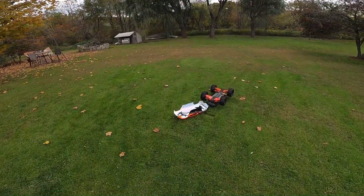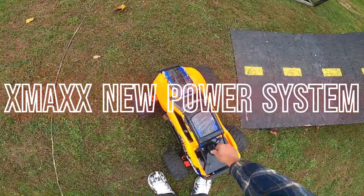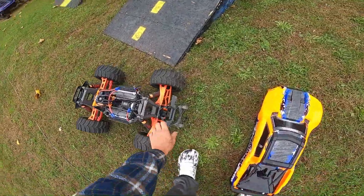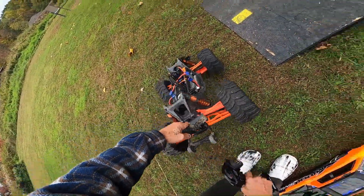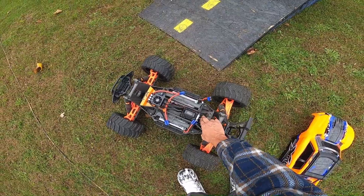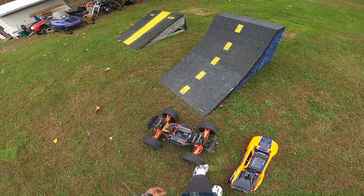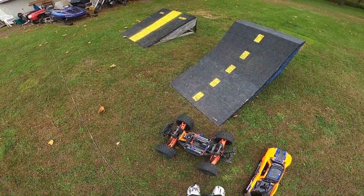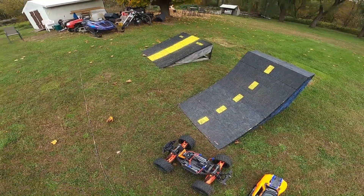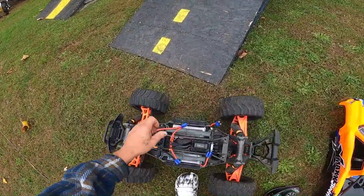Here it is guys, my Traxxas X-Max. After doing all the work I did, I put drive cup savers on here. I put the Hot Racing 1.5 mod and the Hot Racing motor mount in it. The gears are 25/30, that's a 5687 1100kv motor, and this is the Hobbywing MAX5. I'd like to give a shout out to xokjrc for selling me the MAX5 — such a good deal, thanks brother.